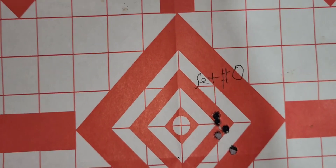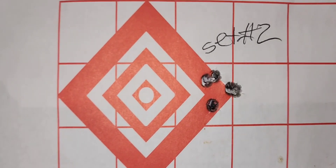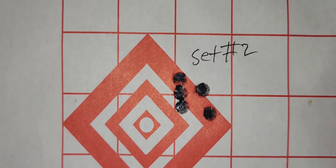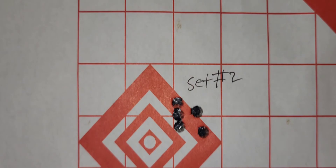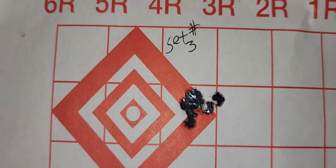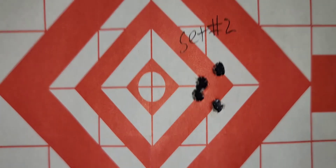Shooting at a hundred yards, five-shot groups. Then I went to setting two and was pretty impressed with that. Here's another group for setting two. Then I went to setting three and that was amazing. And another group at setting two.